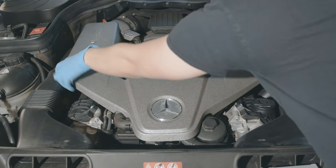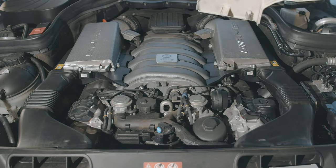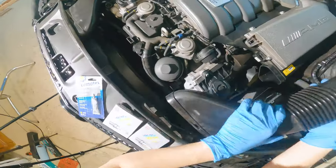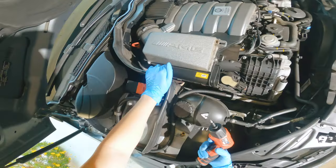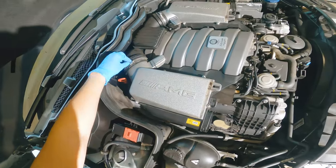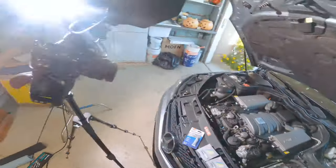Just be careful not to pry it too much. Then after you take off that plate, pull on these. In order to take off the air boxes, it's a lot easier to make sure to untighten these clamps first.